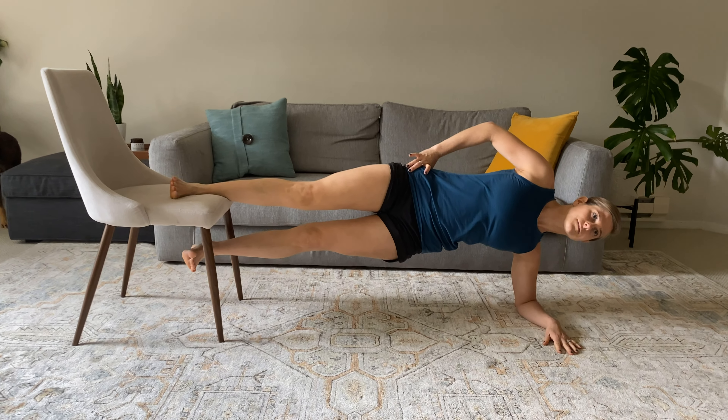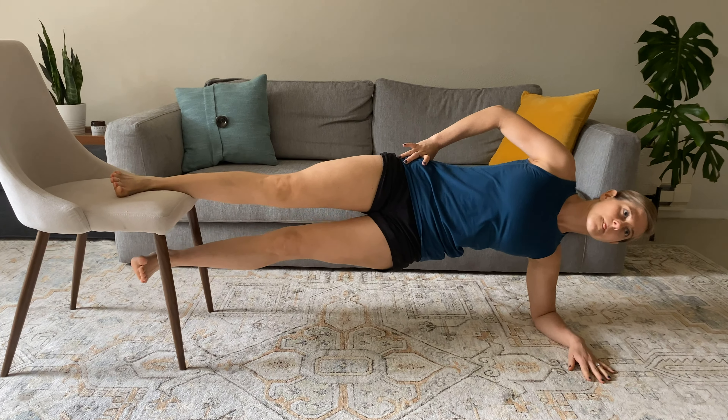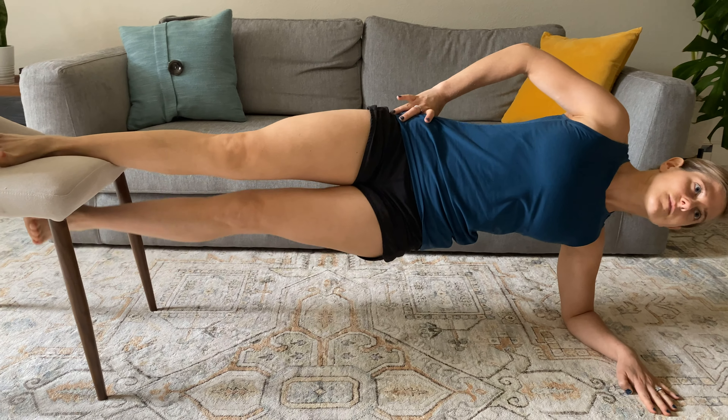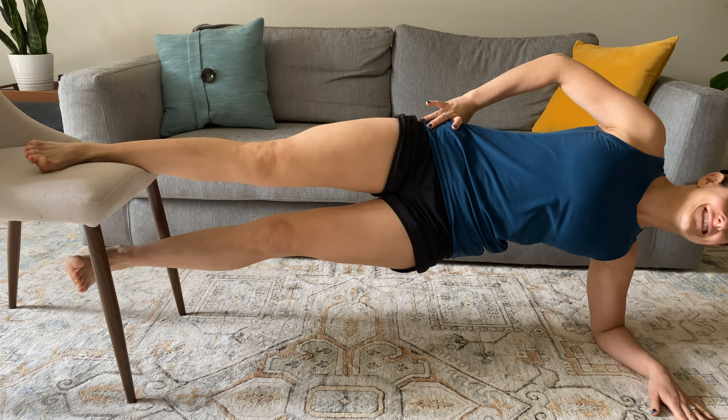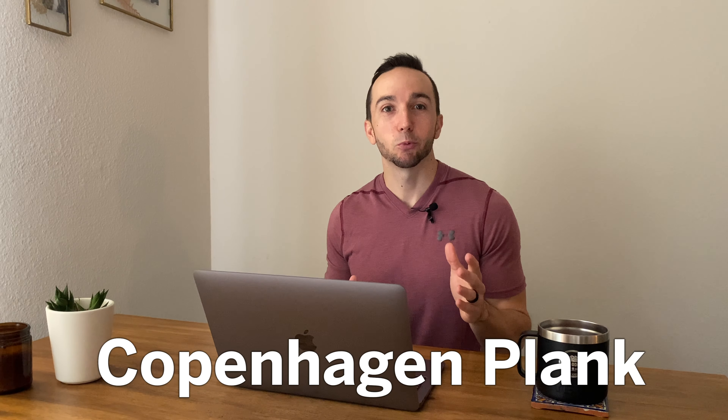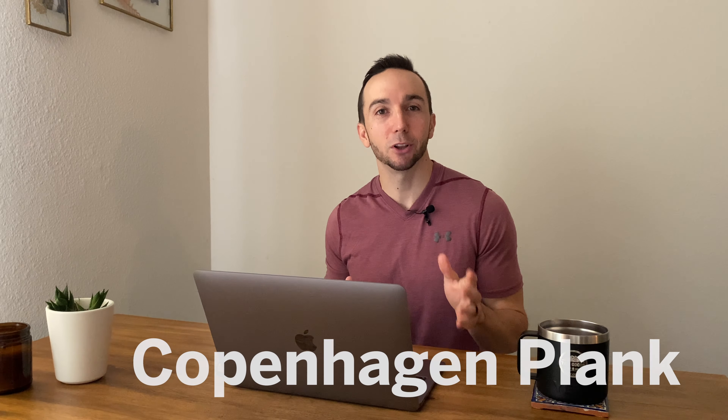The Copenhagen Plank has been shown to significantly reduce groin injuries, increase groin strength, and effectively activate the core muscles. Welcome back to E3 Rehab. I'm Tony Camilla, and as you have probably already guessed, today we're going to review the Copenhagen Plank.